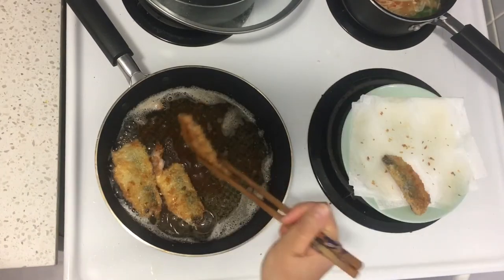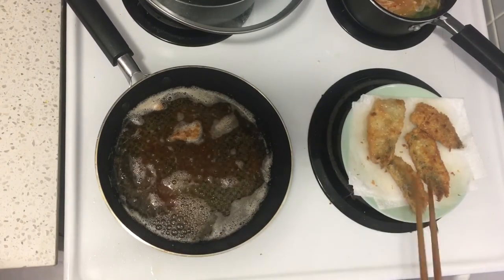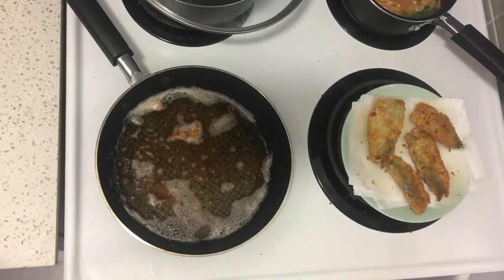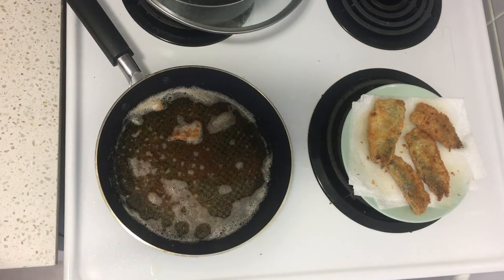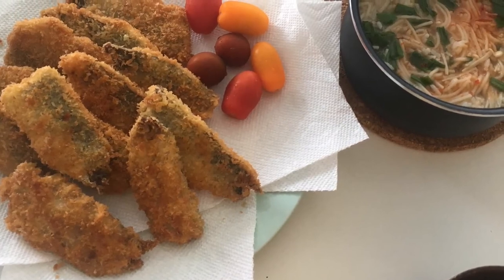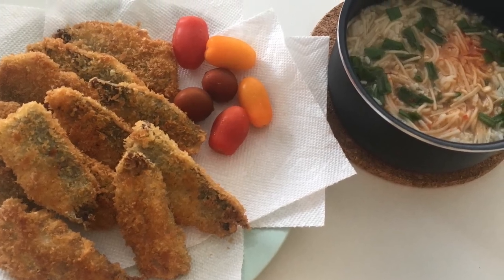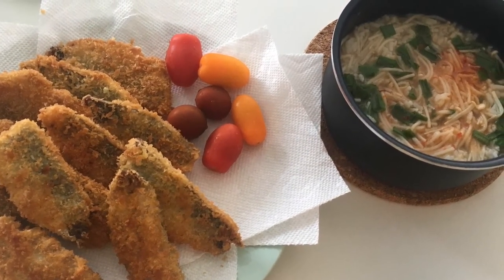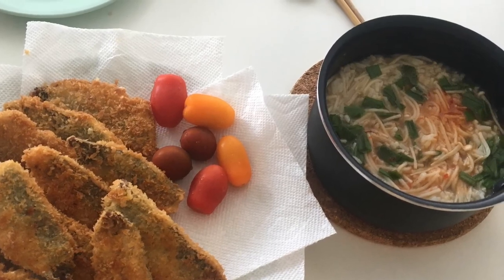On the side, I was also cooking ojiya — it's like leftover rice in a soup with seasonings, vegetables, and mushrooms, like a Japanese-style risotto. It's called kanji in Chinese, I think. Because we don't have a rice cooker and whenever I cook rice it turns out bad — sometimes burned — so I just make it ojiya. And that's all. Thank you for watching and I hope you like it. Bye bye.